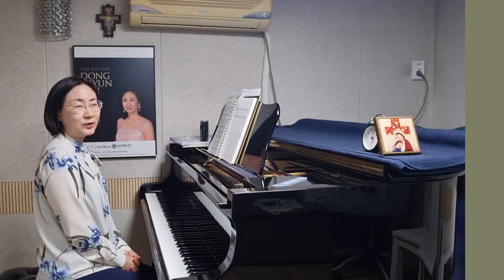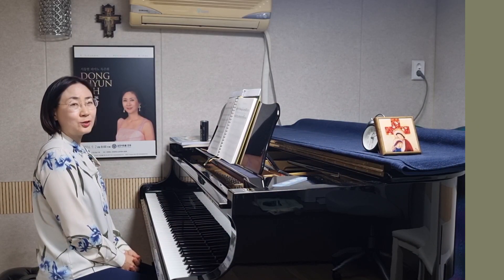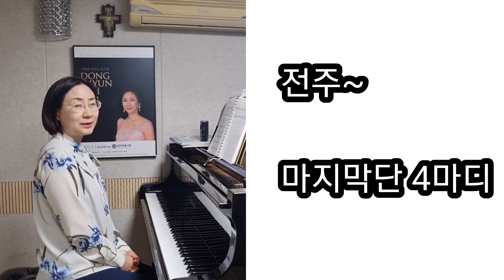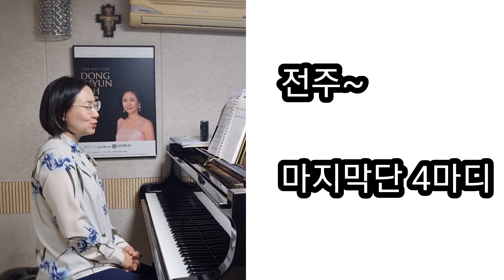안녕하세요. 가톨릭 어린이성가 125번 예수 내 작은 기쁨입니다. 이 곡에서는 마지막 단의 네 마디를 전주로 하였어요.